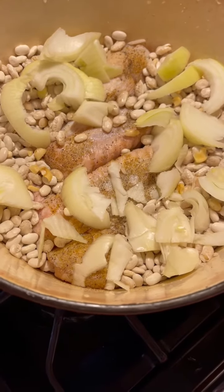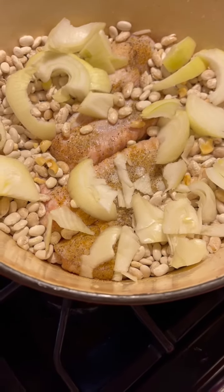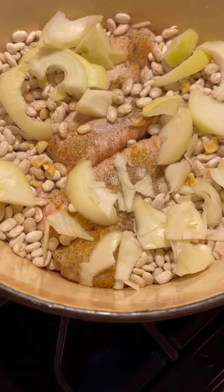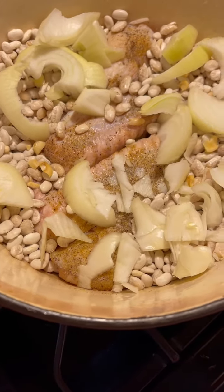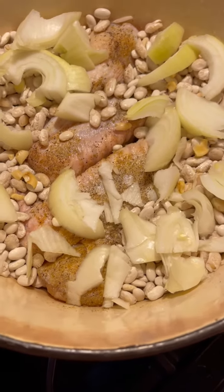Eating Good with Freddy Gene. I'm doing something a little different today. I have two turkey wings in here and great northern beans, cut up one onion, and I put two garlic cloves in. I want something different today, so you don't have to worry about any pork or anything else.